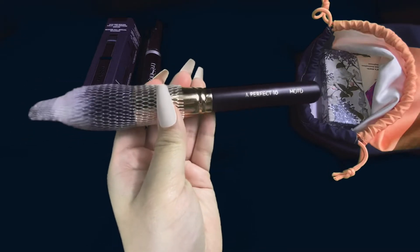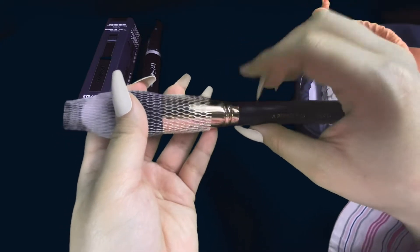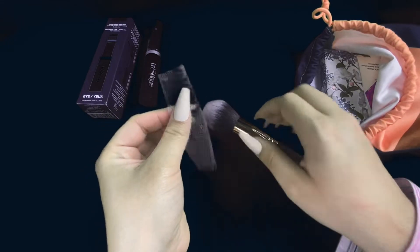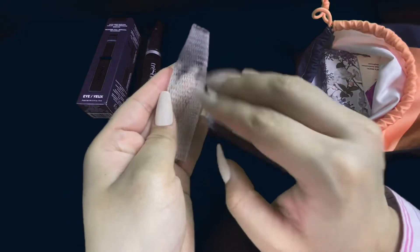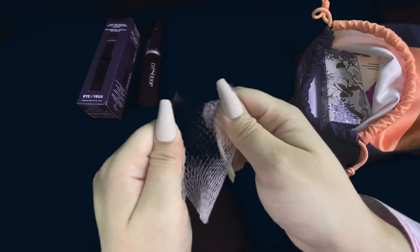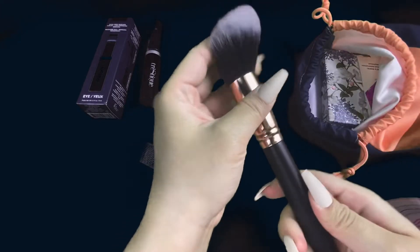Now here we have this brush. It says MOTD A Perfect 10. I'm not really sure what it's for — I'm guessing like contouring or something. Now we have this brush. It's very soft. I could probably use this for like setting powder or something. It's not as hard as I thought it was going to be.